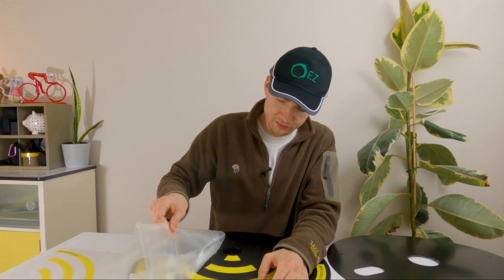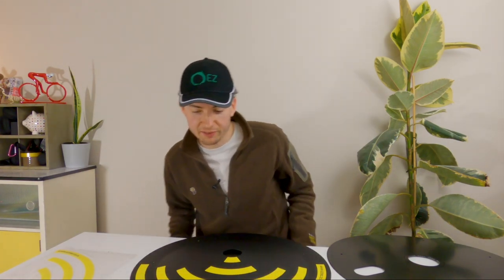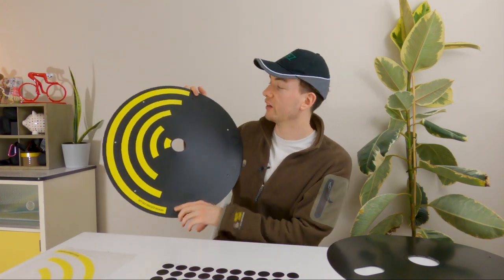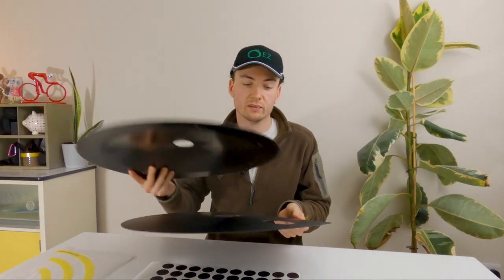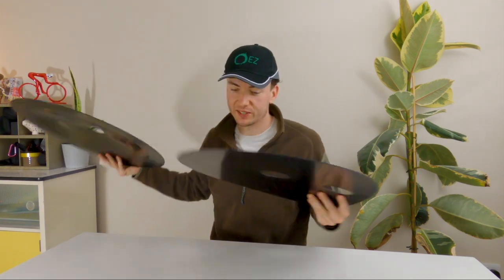That is one of the decals on — pretty happy with that. When the wheel spins up to speed, that is hopefully going to look like a continuous yellow line. One half done, the other half is a bit boring so we'll just magic that on now. There we go, easy as that — two halves completed.